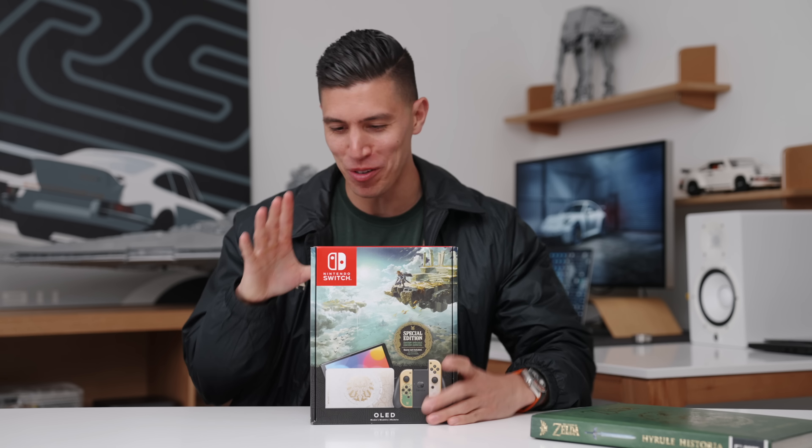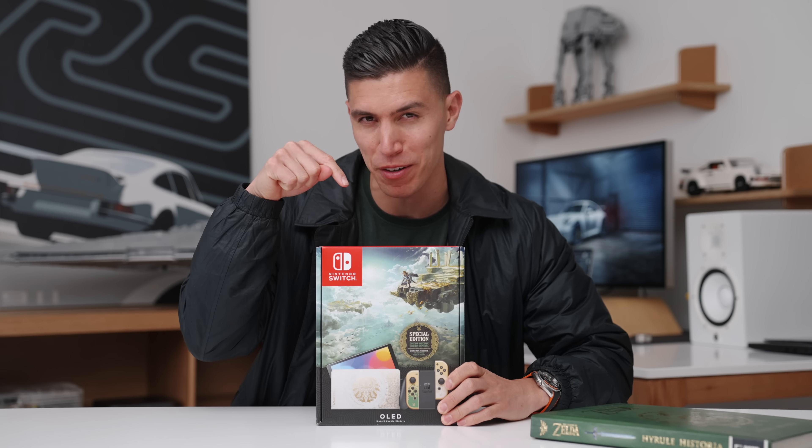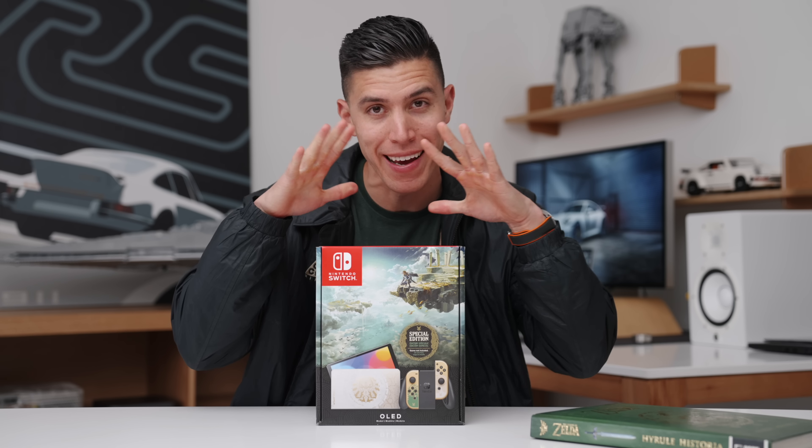Okay, getting back into the studio. Have to do this really quick unboxing. Unfortunately, I missed the official release. I was in Vegas for my bachelor party, but it's here.